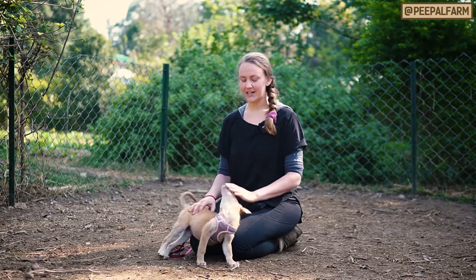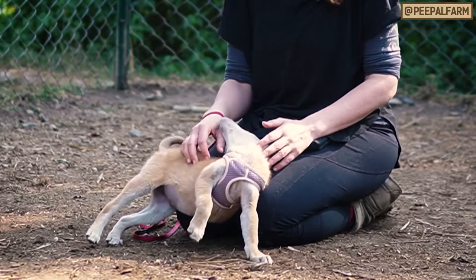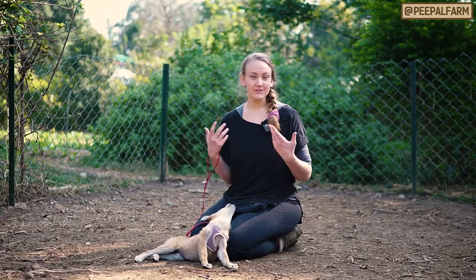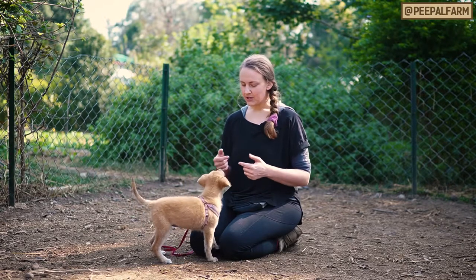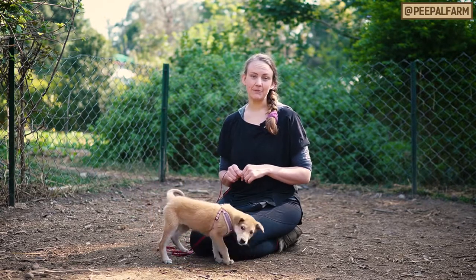Hey guys, I'm here with Sharmili today. Sharmili is about a two and a half month old Desi puppy. She's learning a lot, but she still has some of those behaviors that we want to start working on now before they become a problem. One of those is jumping up.